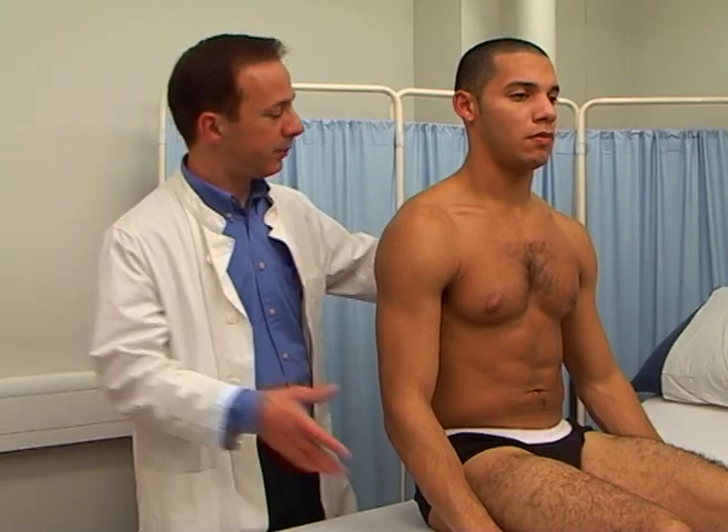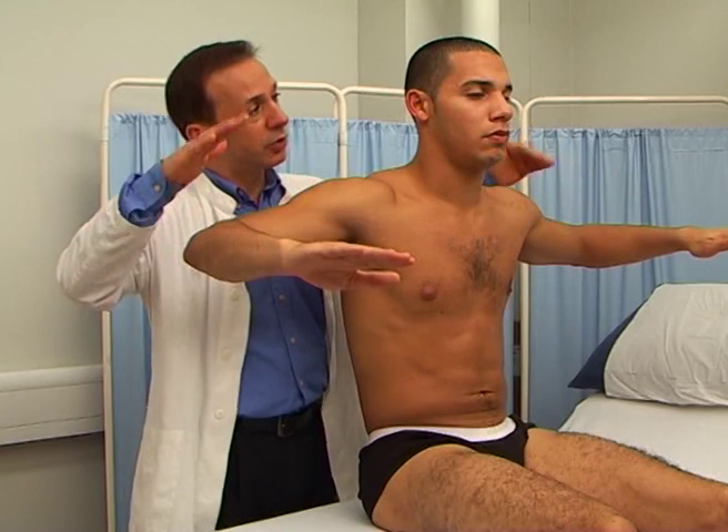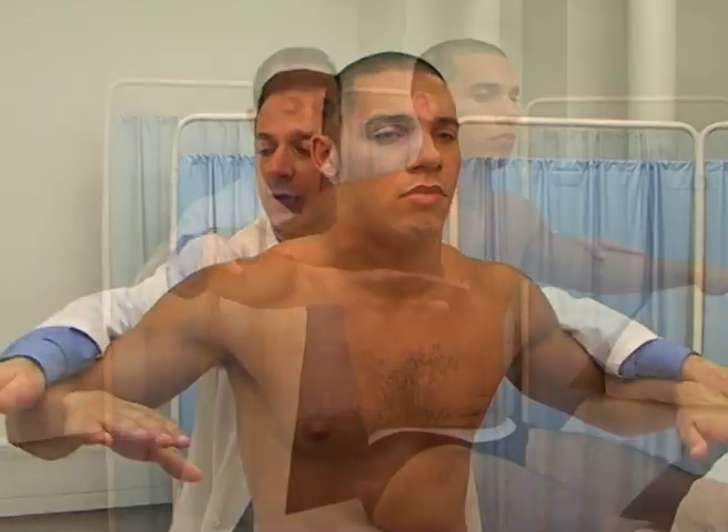Abduction of the shoulder. The deltoids. The axillary or circumflex nerve, from C5. And push up. That's fine, thank you.